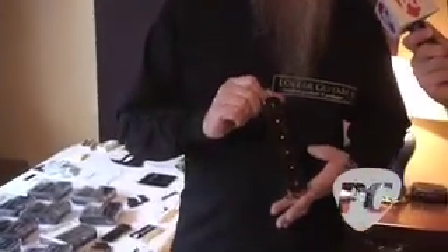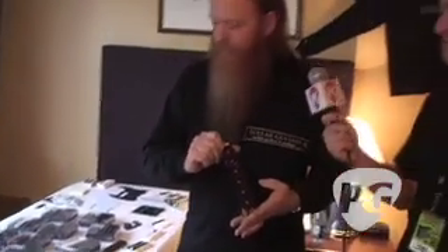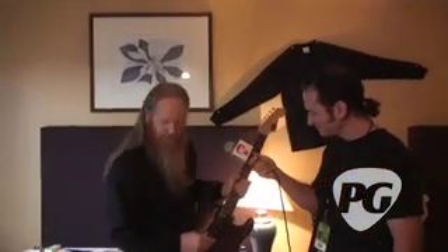We actually make pickups from scratch. Like this is a reproduction of an ES-330, or ES-300 from the 40s. That is a beast, man. It's a beast, but it's angled. It's an old archtop — you've probably seen it where they angle the pickup like that.